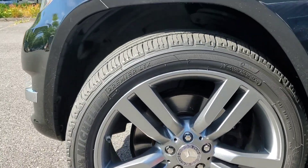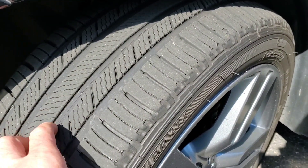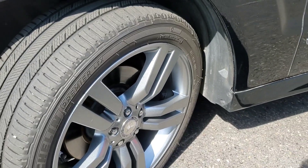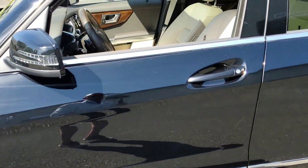I'll show you the tread depth. Now, we did not put these tires on the car, but the tread depth is such that I would expect it to be over 80%. Let's pop into the car real quick.